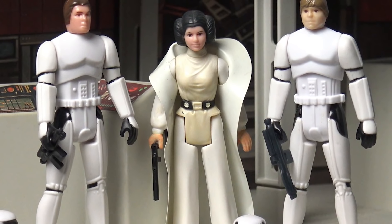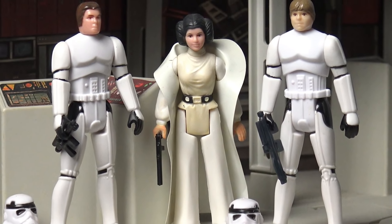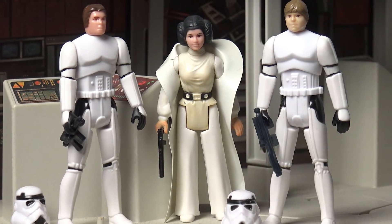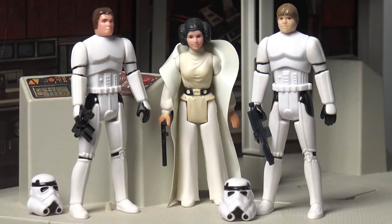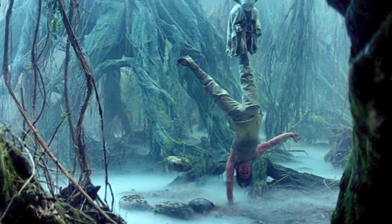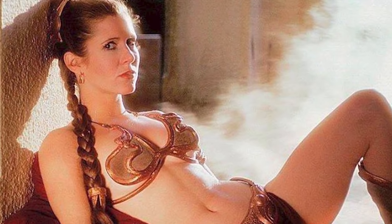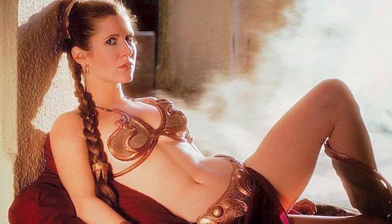I never understood why Kenner didn't do this figure back in the day, considering they'd already done the Luke Skywalker and you could use the same body mold — you've already got a head sculpt for Han, so why not just do it? But the third and final figure that I really felt we should have got back in 1983 is Princess Leia in her slave girl outfit.